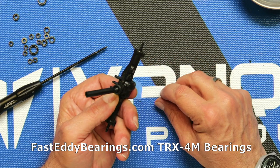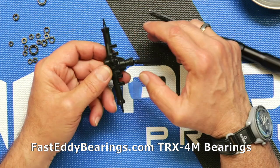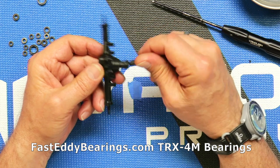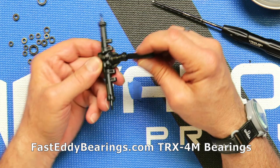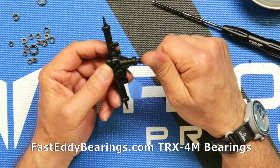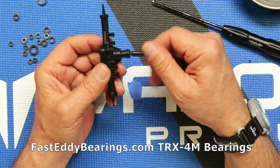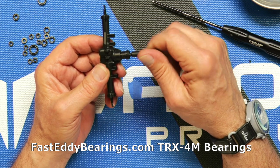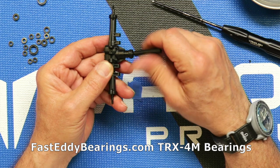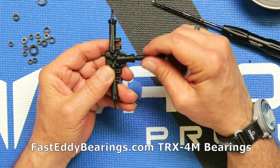I'm actually impressed with the build quality on this for being a very inexpensive little rig — it does seem to be made with some quality, which was somewhat unexpected. Spin it around until it locks in. Make sure that bearing is seated properly. We have one more little step — put the diff case cover back, match up the wide portions, and reinsert. We'll be right back.